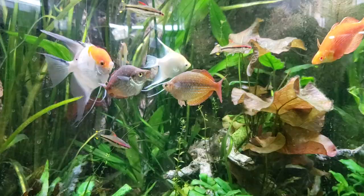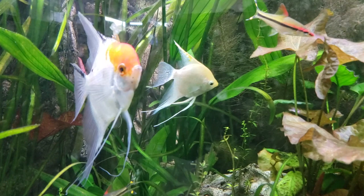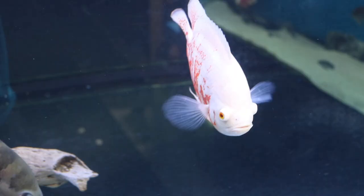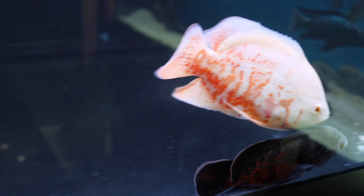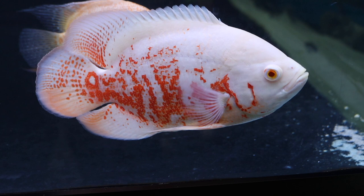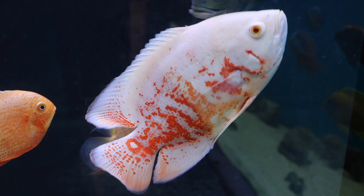Water movement is the other critical function of a filter, and this is one of the most important factors to keeping a healthy aquarium. Think about the way a fish breathes — they do this by taking water in through their mouth, and then their gills pick up dissolved oxygen and expel carbon dioxide. Obviously, oxygen doesn't just magically appear in the water. It enters the water from the surface, but carbon dioxide is also released through the surface of the water. This is what fish keepers refer to as gas exchange.